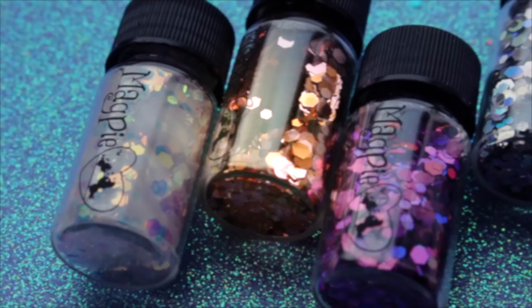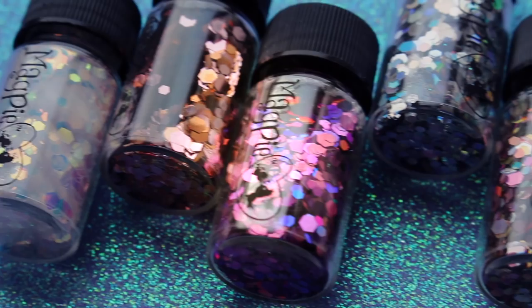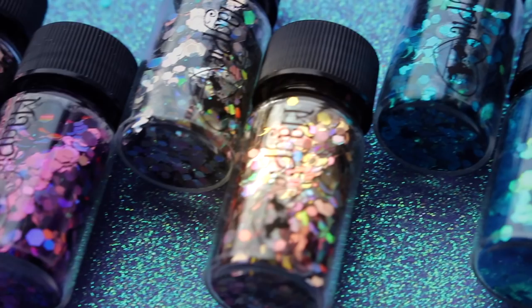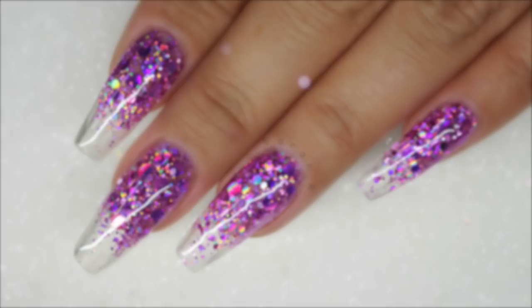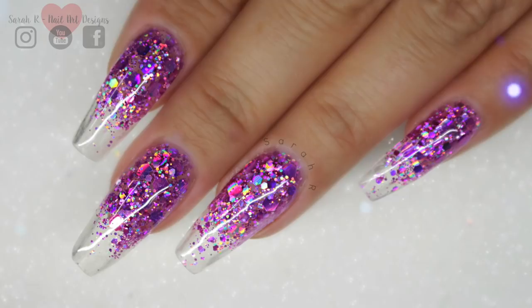Hey guys, welcome back to another video. I have the last of the brand new releases from Magpie Beauty — five glitters from the floral glitter collection and eight new hexagon shapes. These all have corresponding glitters, which I'll show you throughout the video. I'm also going to be doing a little demo after the swatches using the new camellia in the hexagons and the glitters, using all Magpie Beauty products — Give Me Strength and Let It Shine — so you don't need acrylic or hard gel at all.